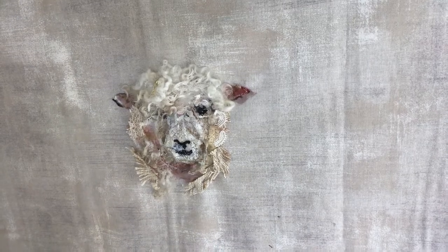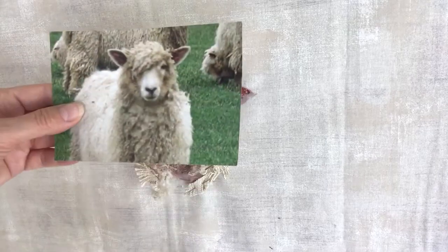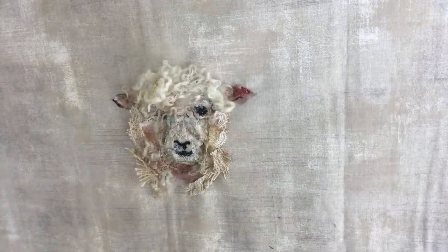Hello, I'm Barbara Shaw and this is the progress on the Cotswold sheep. Here is my reference photo and I'll show you how I stitch.